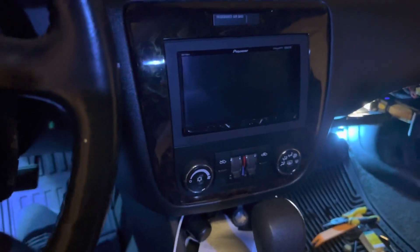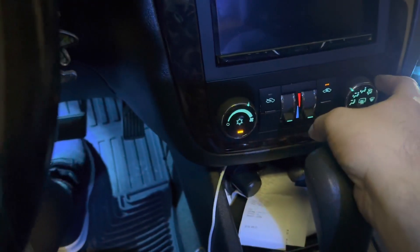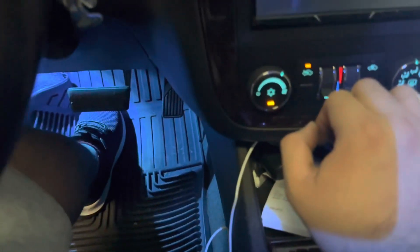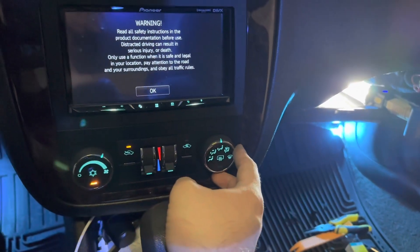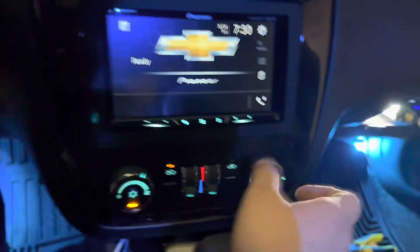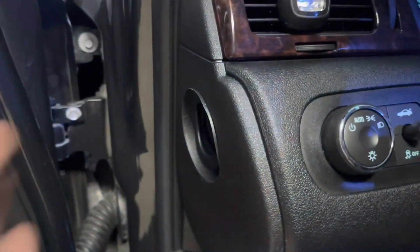Alright, moment of truth. Oh my god, it actually blows — it's actually blowing! Holy crap, it actually does work now. I'm gonna try the defrost settings because the air will usually follow through — oh perfect, it actually works now! Holy crap, it actually does work.